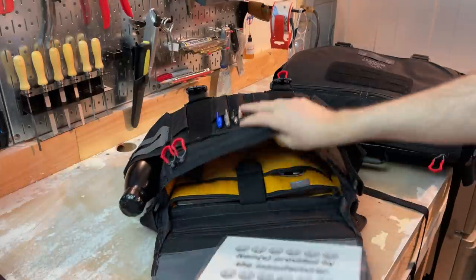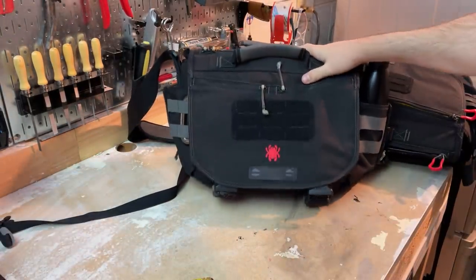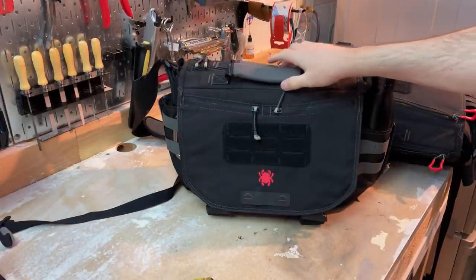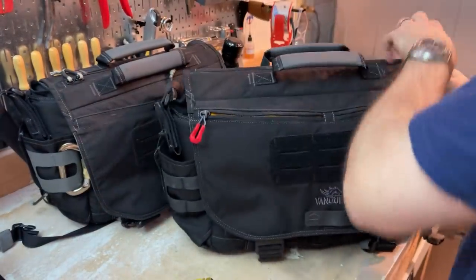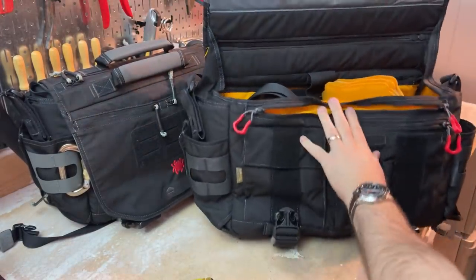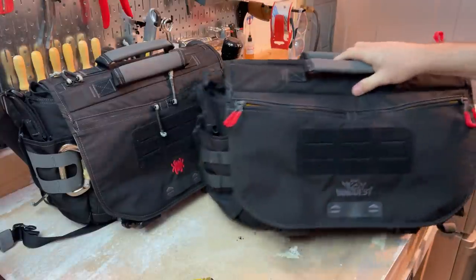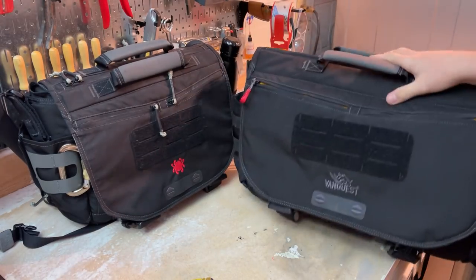There are two different models here on the table. This one is the 13 model, meant to hold a 13-inch laptop or something along those lines — and it's $160. Then there is the Envoy 17, which is a much larger pack designed to hold up to a 17-inch laptop. They share a similar approach, and I'll be talking about both together since they are essentially a size pair. This is a co-branded version with Spyderco, and there is now also a co-branded version of the 17.